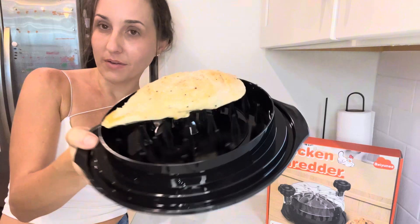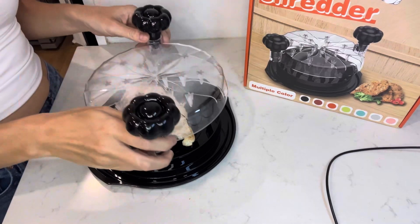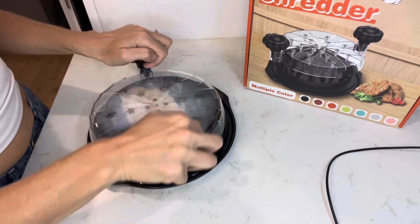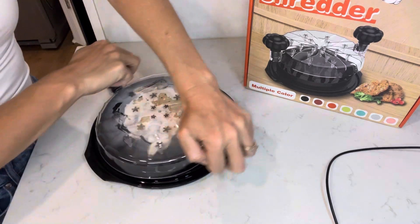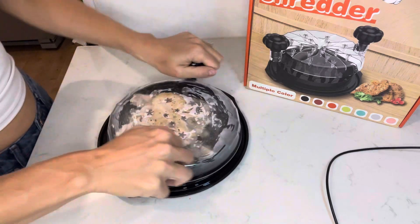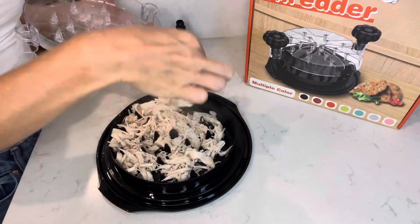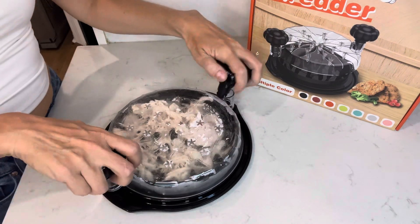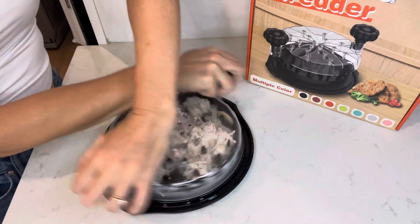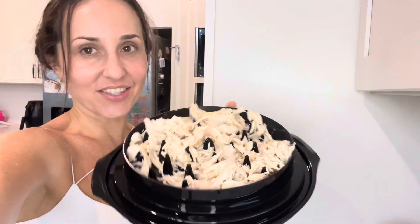I'm about to make some chicken nachos right off the pan. All I did was about five minutes on each side and now it's ready. And there you have it — shredded chicken. So easy.